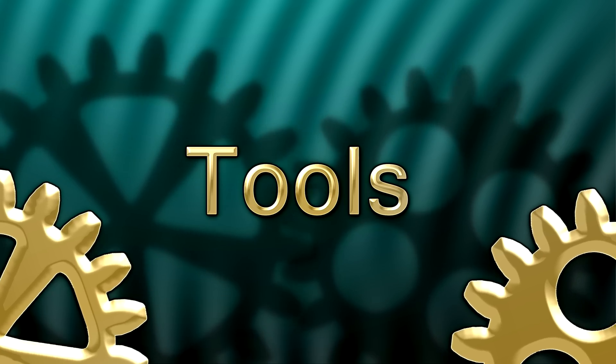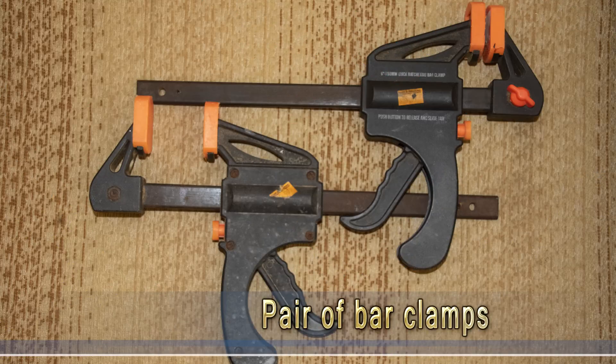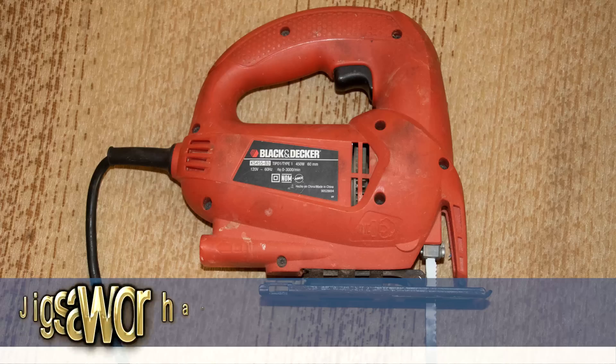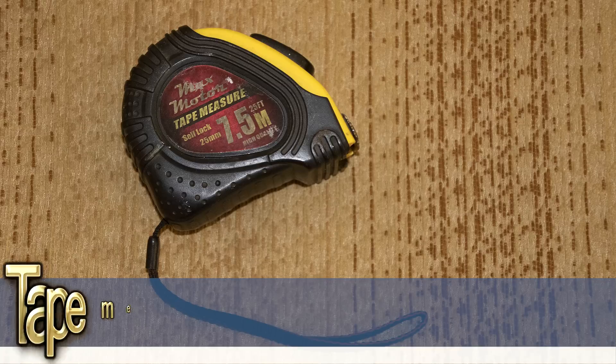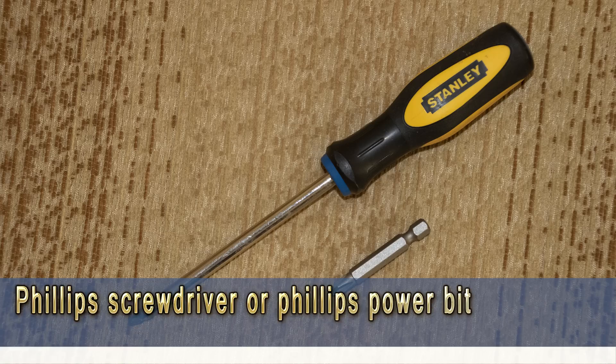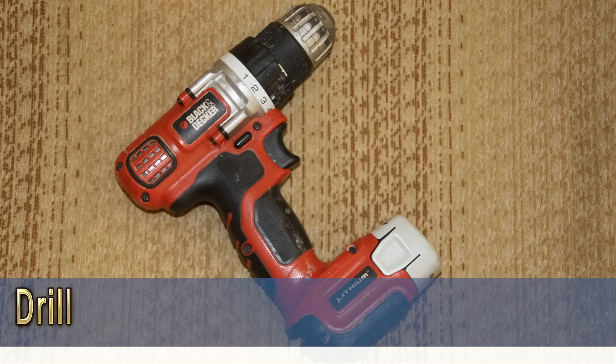Here's a list of tools required to build this hydroponic tower garden system: a pair of bar clamps, a hacksaw, a jigsaw or hand saw, a tape measure, a Phillips screwdriver or Phillips power bit, a 1 and 7/8 inch hole saw, and a drill.